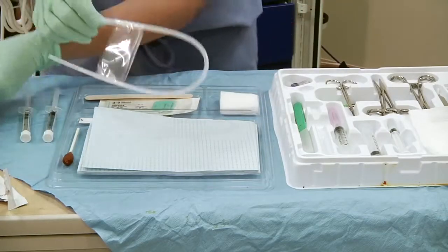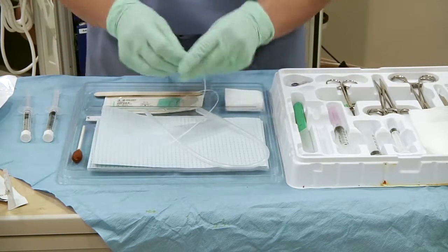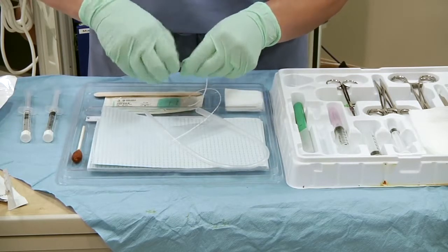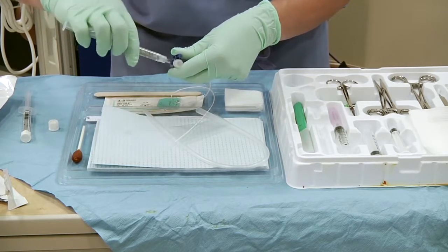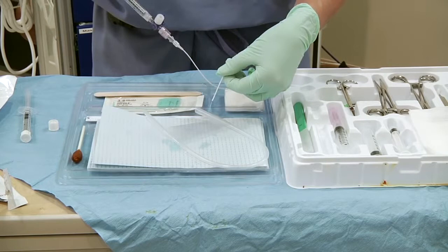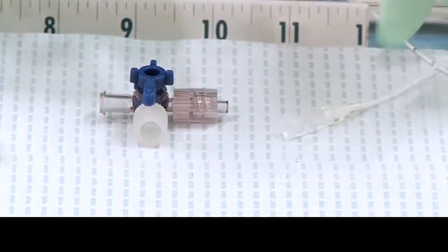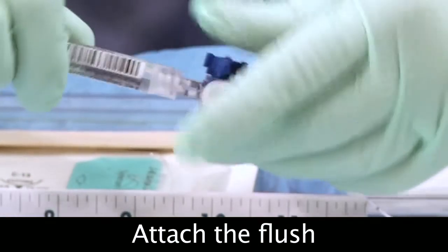Next, use three steps to prepare the umbilical catheter. Number one, attach a three-way stopcock — found on the tray — to the catheter. Number two, attach the normal saline flush to the stopcock. And number three, flush the catheter. To summarize: attach the stopcock, attach the flush, flush the catheter.